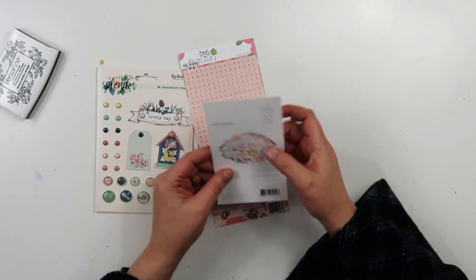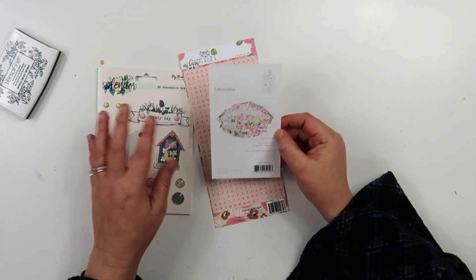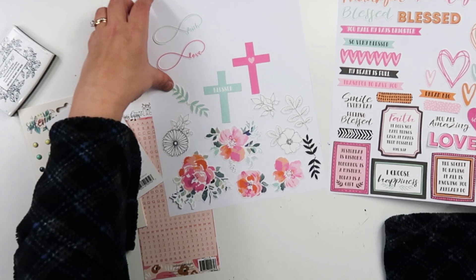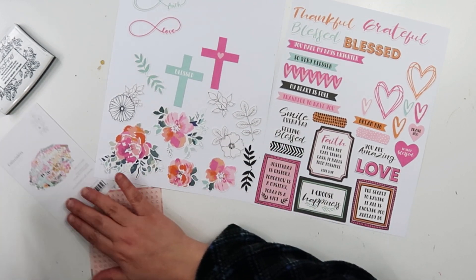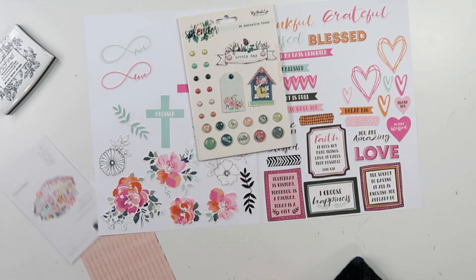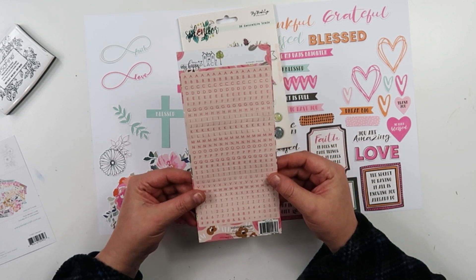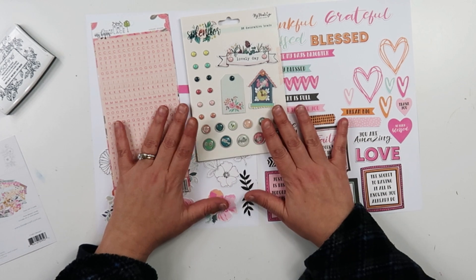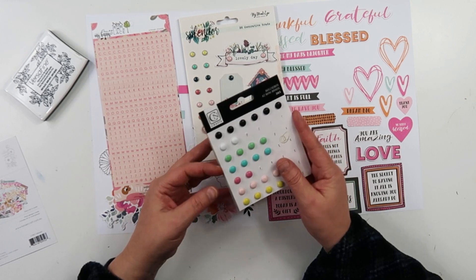What I ended up buying was this — it was like eight bucks, pretty expensive. Then I got die cuts from Kaiser Craft, the Blessed collection, and I stuck them down on some white paper so I can see them. I got brads from My Mind's Eye Splendor collection, and these little tile alphas from Webster's Pages, which I'm using for embellishments.